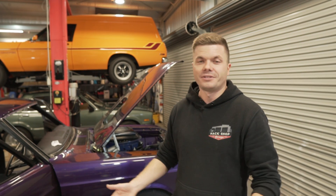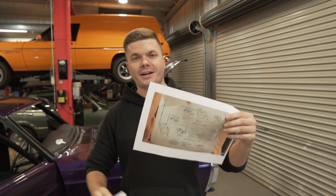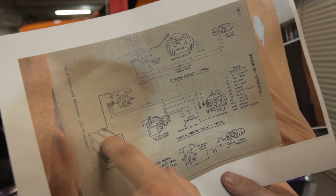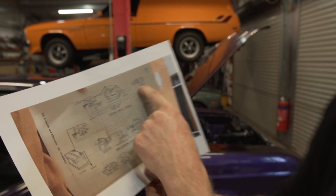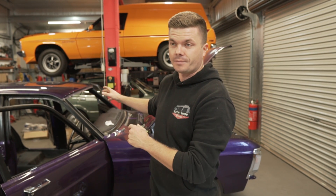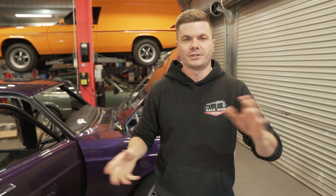He wants to be here for the first startup because he built the engine and wants to make sure it all goes right. Let's be honest, I wouldn't trust us either. This engine costs a lot of money - most expensive engine we've ever worked on. We have awesome wiring diagrams provided by a viewer - it's like wiring for dummies. It's basically a GT replica wiring diagram so all the colors should match. It's like paint by numbers, but for wiring. That is the goal for today - get this thing basically ready to turn-key and fire it up.